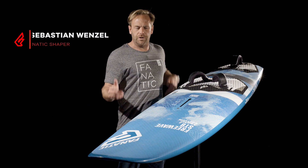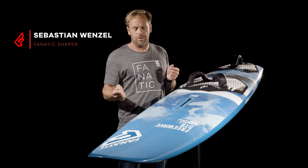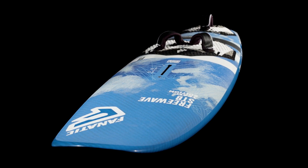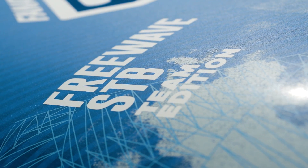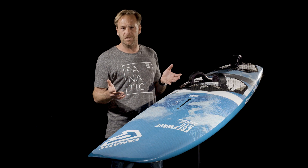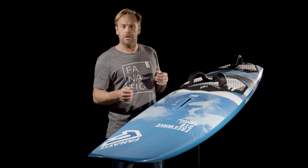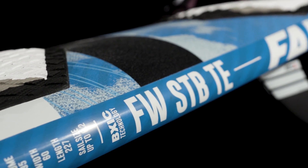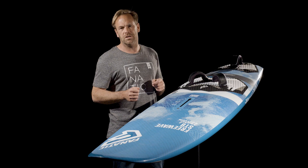After over a decade of offering the FreeWave in a classic shape, we have decided to offer the FreeWave STB as our only FreeWave board this year, as we feel that it really beats the classic design in every aspect. It comes in four different sizes: 85, 95, 105, and the new size this year, the 115.